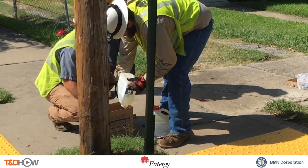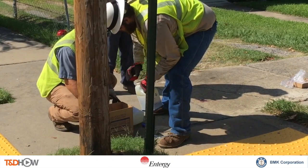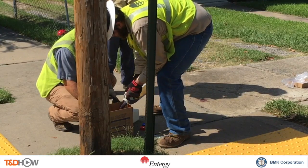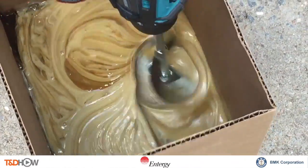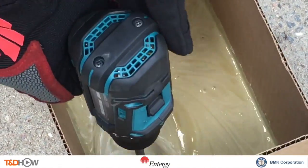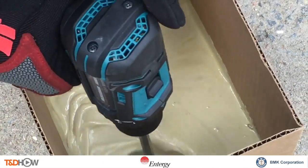Here we show the crew mixing equal parts B and A together to form Polcrete Stabilizer. We need to use an electric mixer because A and B must come in maximum and uniform contact with each other in order to create the appropriate exothermic reaction that will turn this liquid into a hardened foam.